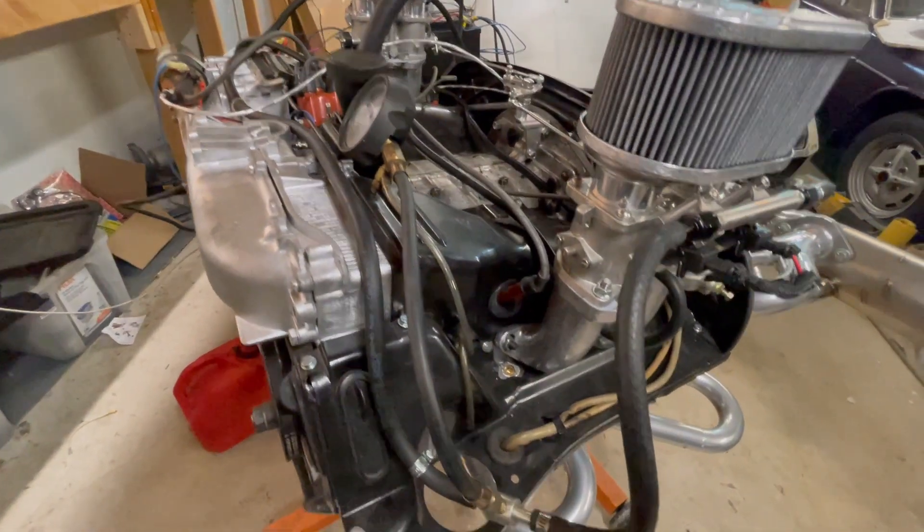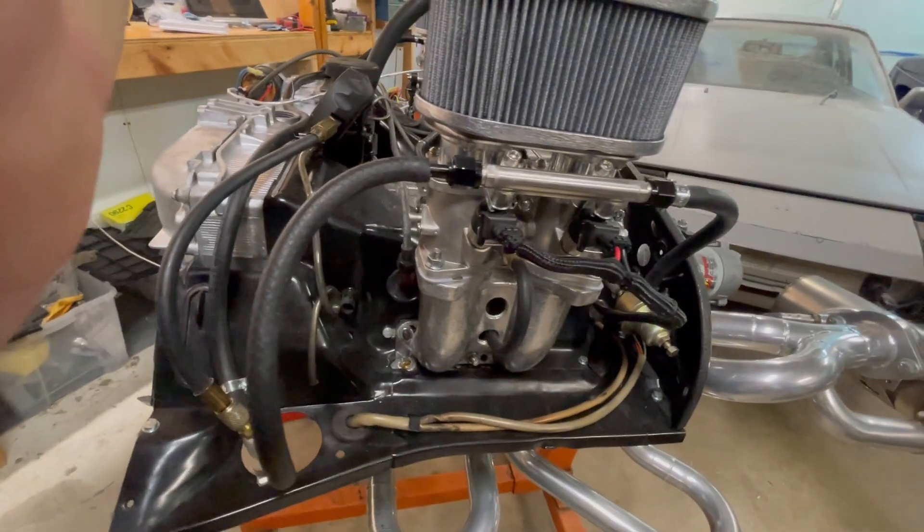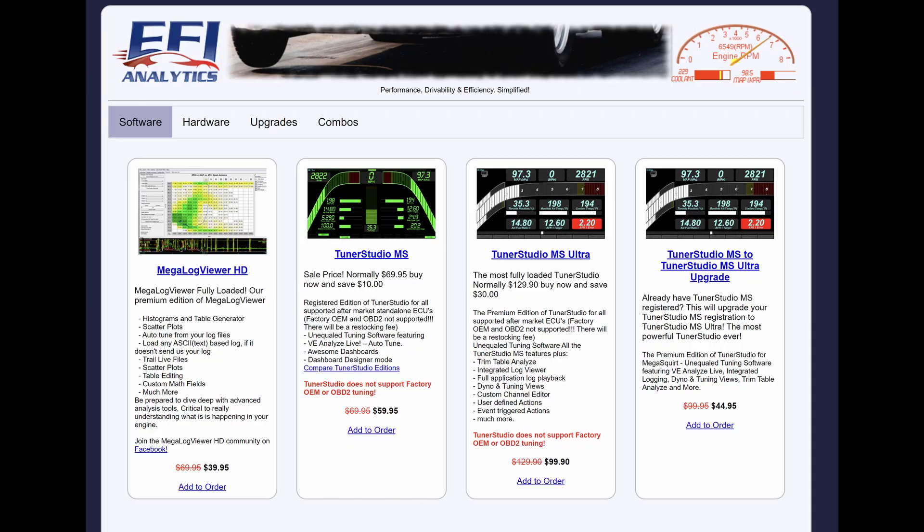So that totals to about $2,600 for the basic system to get that running on your car. You will need to add the cost of tuning software, which can vary from free to about $100, depending on which package you choose.